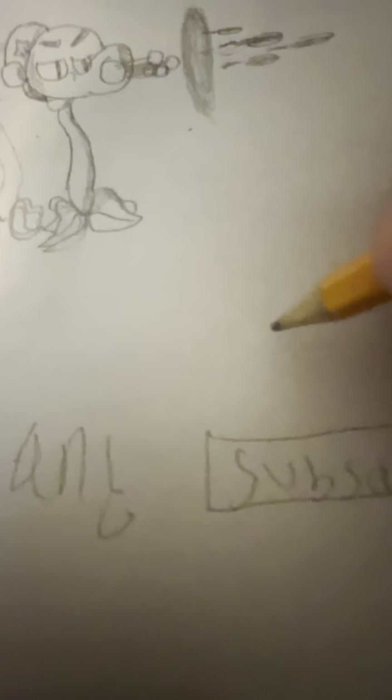Subscribe to my YouTube channel, which is Husksplosion. Anyways y'all, see you guys in the next video. I'm making another tutorial on how to draw an ice pee. Anyways, see you later.